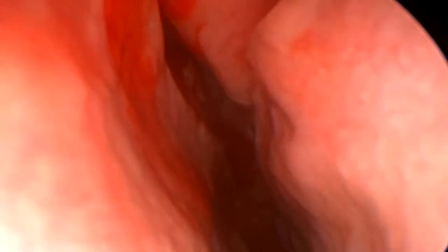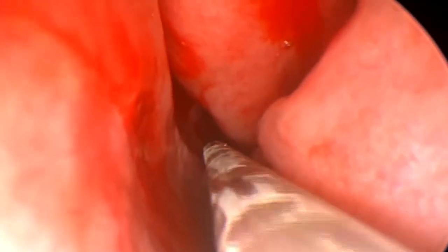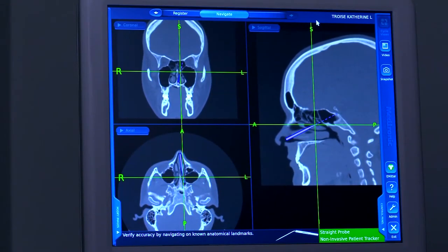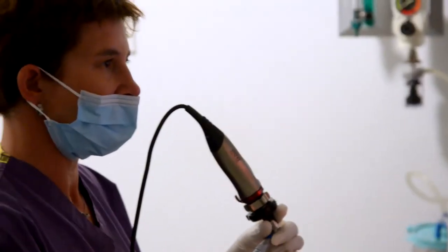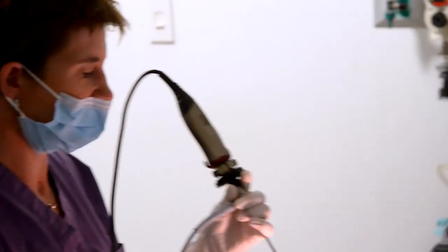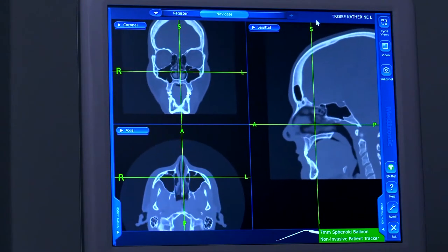Now I'm going to take a guide probe just to feel the door of the sinus behind your nose, so you'll feel a tickling sensation and some pressure. We're watching on the monitor as we get to the door of the sinus. Now I'm going to take the balloon and pass it into the sinus. I'm passing a balloon into the sinus behind the nose — this is the sphenoid sinus. You're going to feel a tickling sensation and some pressure.